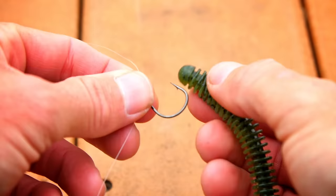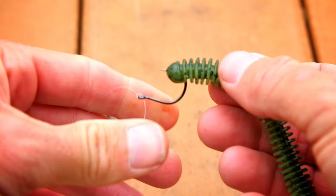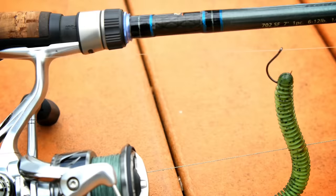Once you have your hook and weight tied on, take the nose of your stick bait and put the hook point directly through the nose. When that drop shot is in the water, it will have a great stand-up action. The key to fishing this is don't hop the weight off the bottom — just let the weight sit on the bottom, let the worm slowly sink, and then light little twitches of the rod tip will have a big effect on those finicky fish. Those are four great ways to rig a stick bait to catch bass in many different situations.